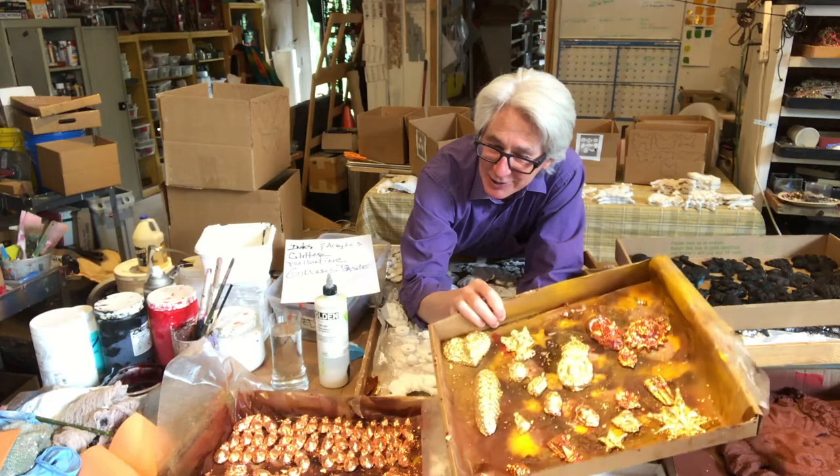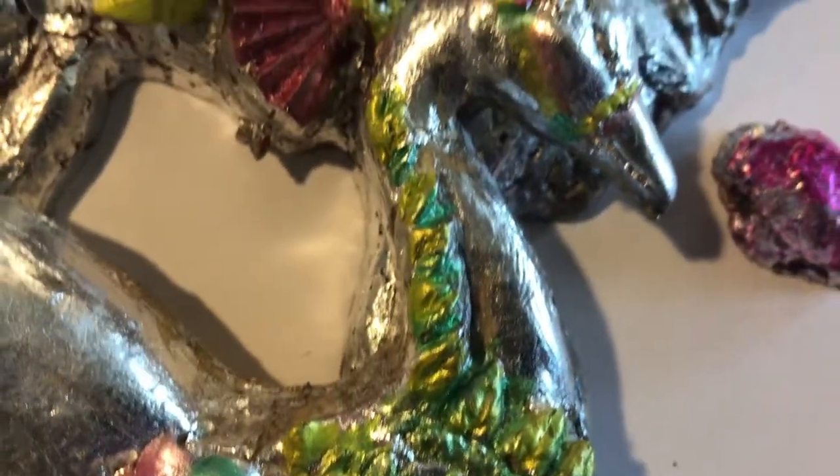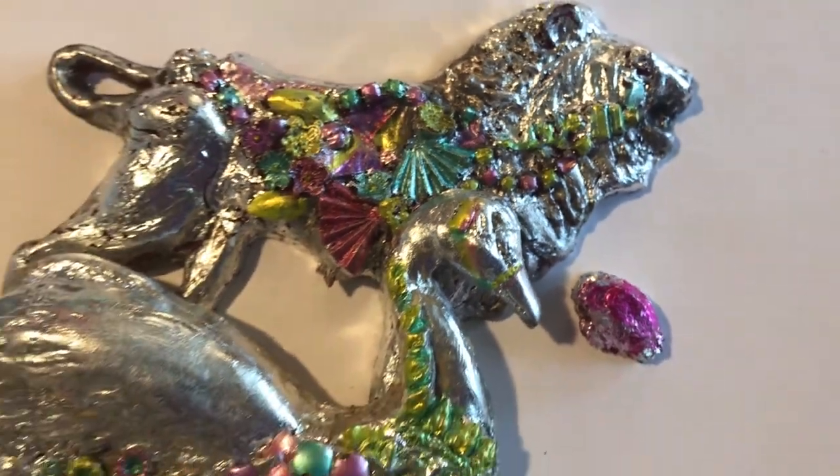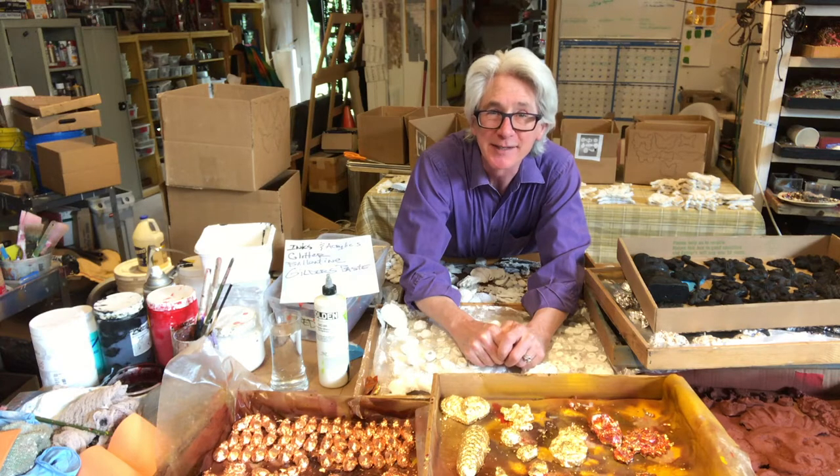Now that I'm done gilding, I'm going to move on to inks and acrylics on top of the gilding. I'll see you next time.